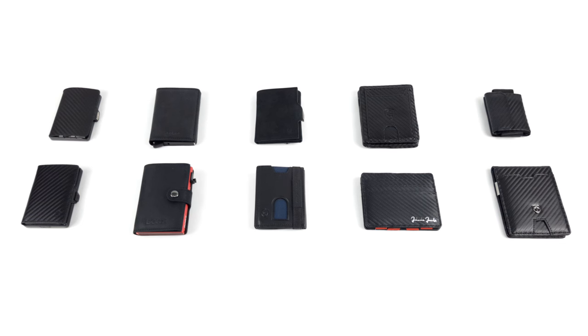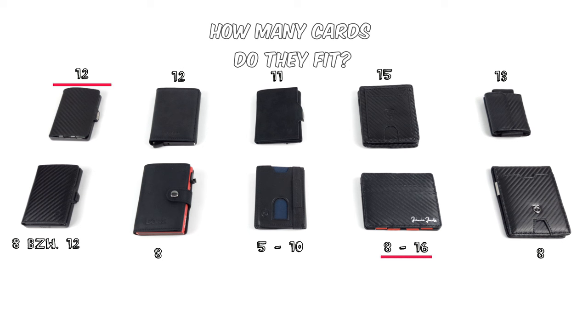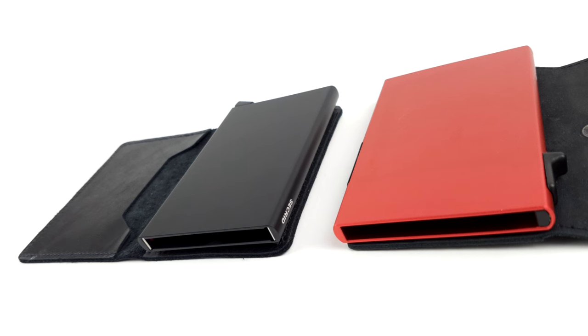However, we have to devalue the Boers wallet somewhat, as it cannot keep up with most other wallets, particularly in terms of the number of cards it can hold. The iClip, Nanoboy, and magic wallets in particular simply offer more options here. Boers suffers due to a problem which wallets with a card case typically have — these are quite limited, and usually only hold up to six cards.